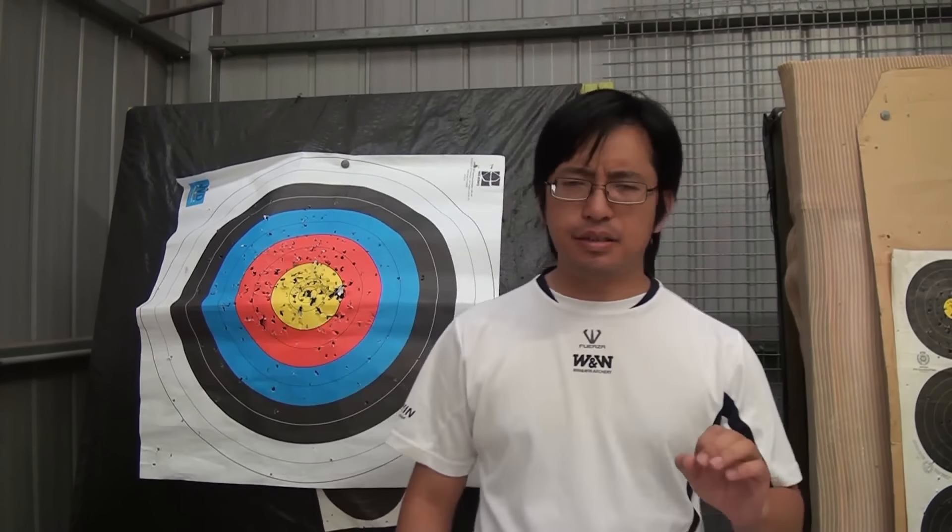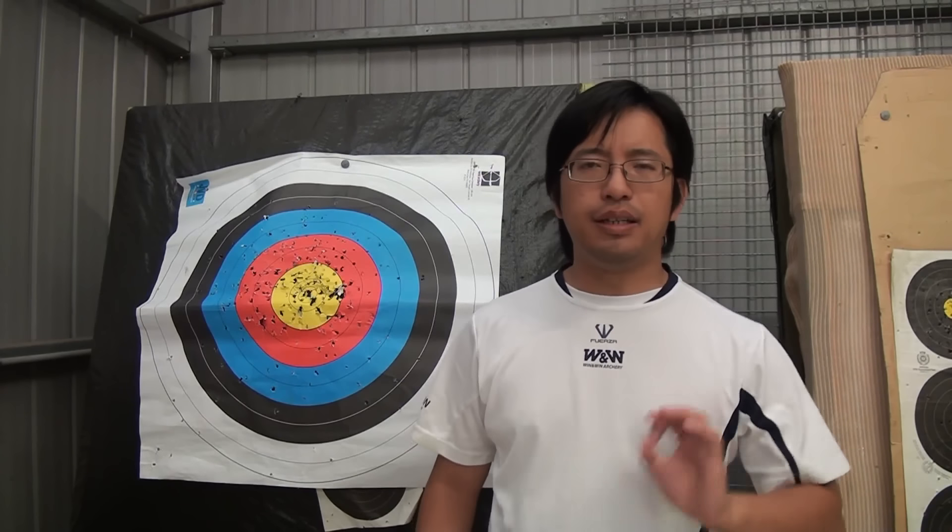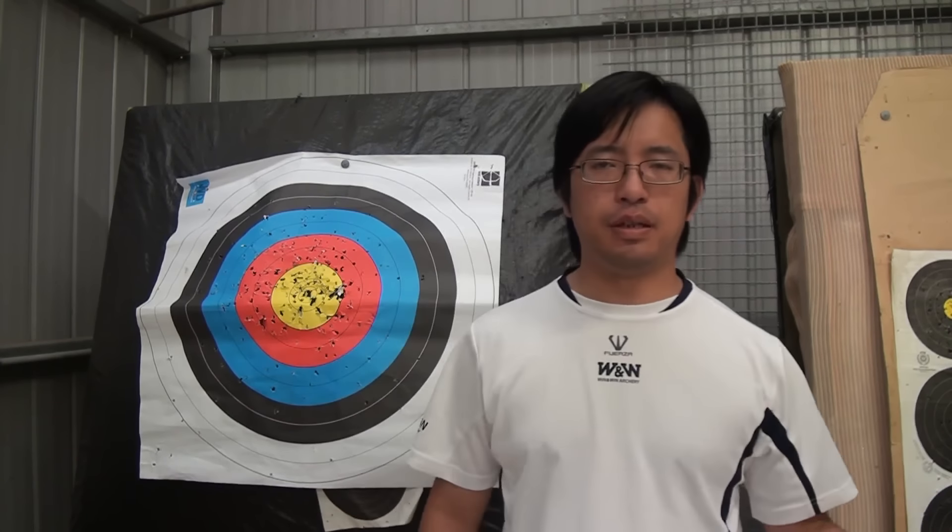Note that age group does not directly affect which target size you shoot at — that just depends on the round being shot. In most tournaments, a junior shooter will shoot a different round compared to senior shooters. So instead of shooting a standard round, they might shoot a junior or short version of that round, which is the same thing but at a closer distance. So often a junior equivalent does not change the target size, but it does change the distance shot at.